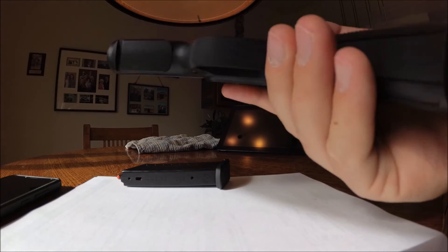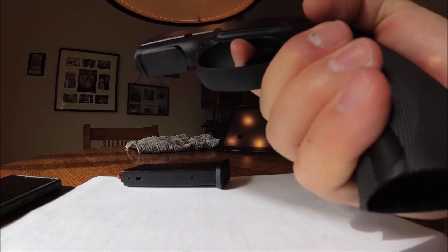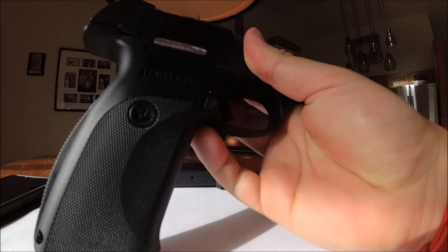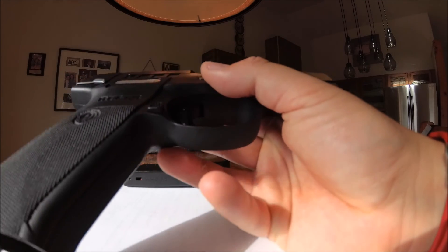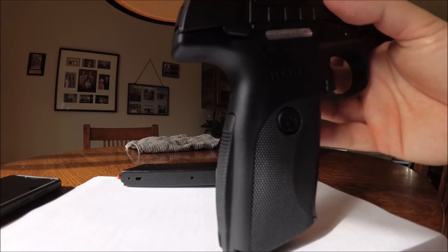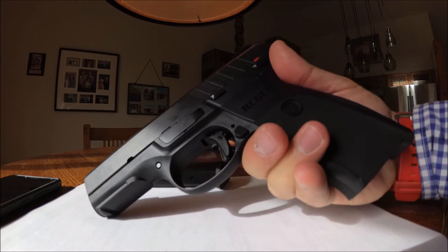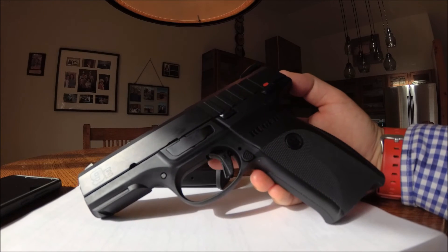For 300 bucks, roughly $300, I don't think you can get a better pistol. The TP9 series is good, but that's a little more expensive. And you've got the Ruger name behind this gun — Ruger does make reliable firearms; they always have and probably always will.